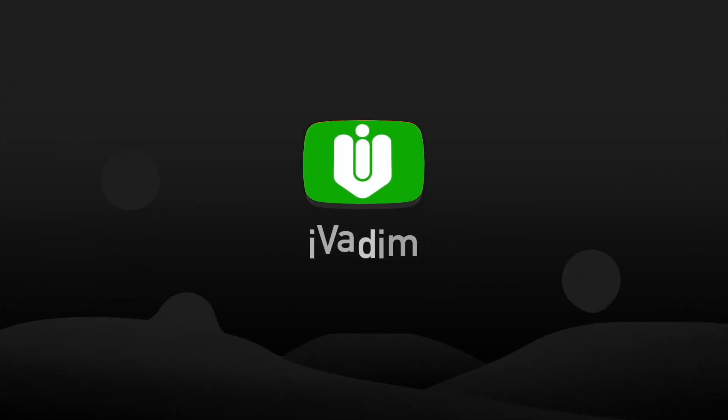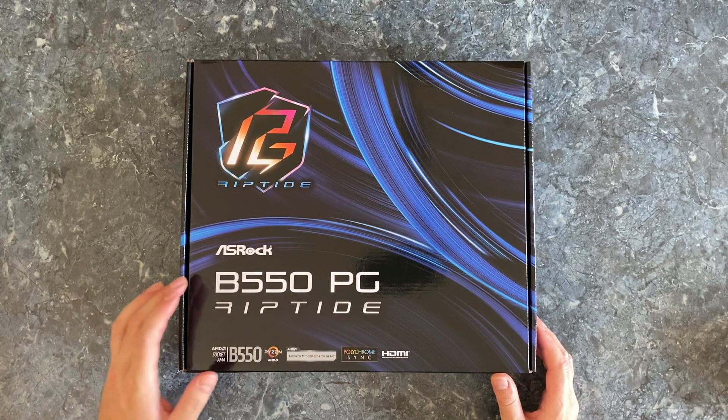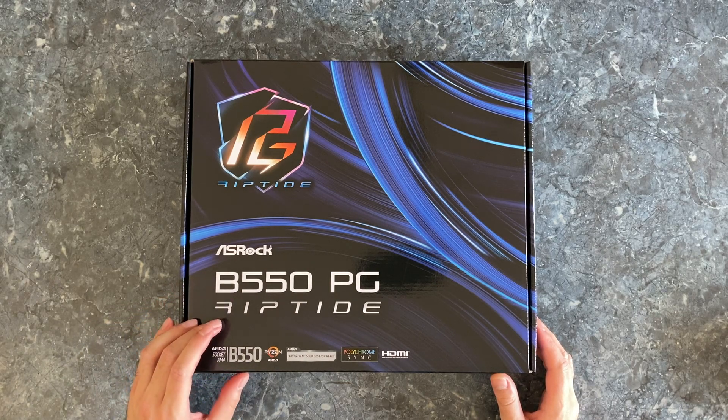Hello my friend! It is I, Vadim. How are you doing? Today I'm going to unbox the ASRock B550 PG Riptide motherboard.